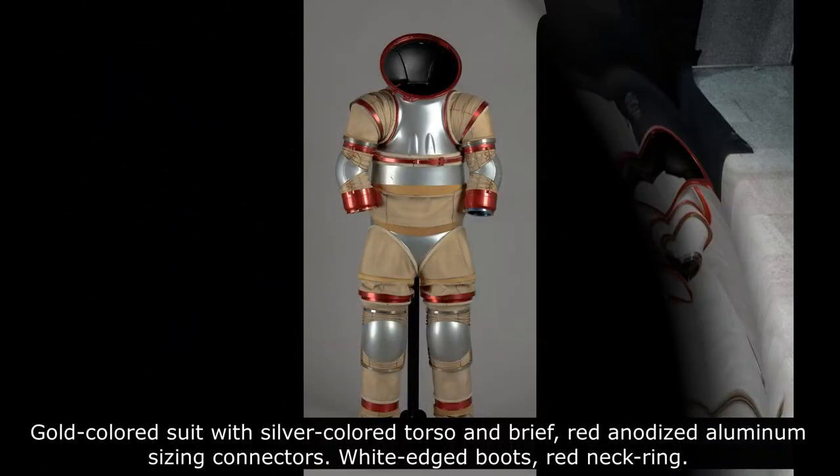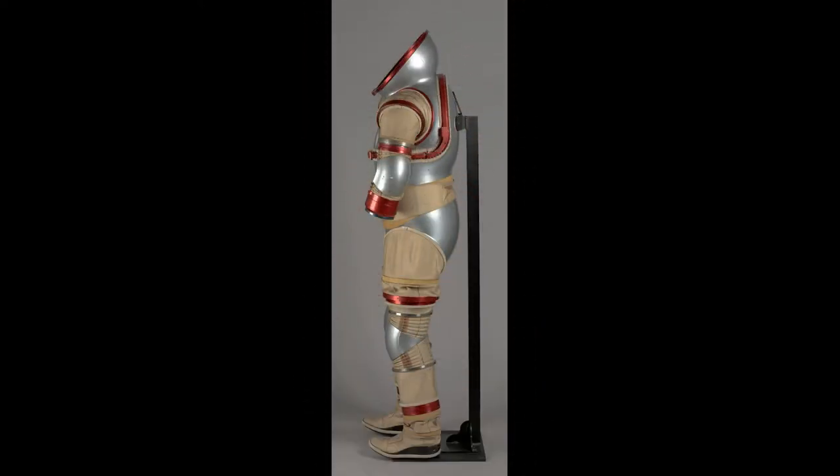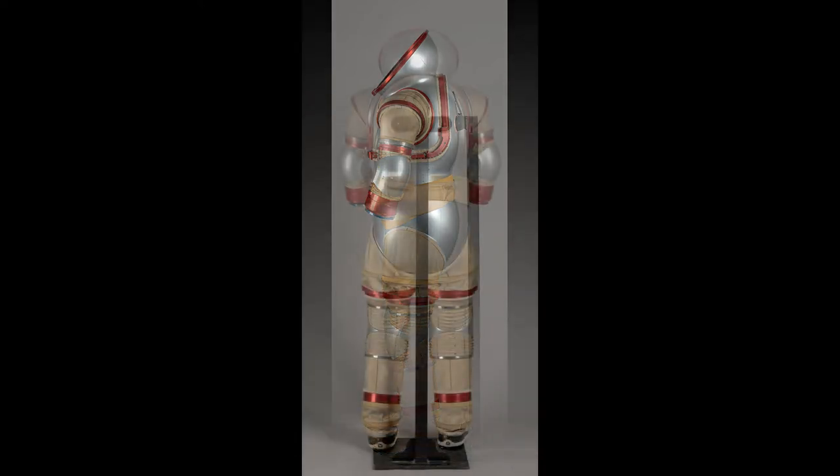The AXE-3 used single-wall laminate structural fabrics with a modular mix-and-match sizing system. It utilized an Acurex Corporation bearing and seal design that substantially reduced leakage and minimized rolling resistance. It also employed a combination of droidal, rolling convolute, and modibone mobility systems.